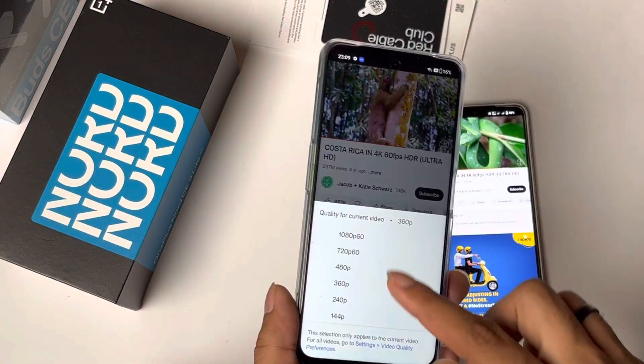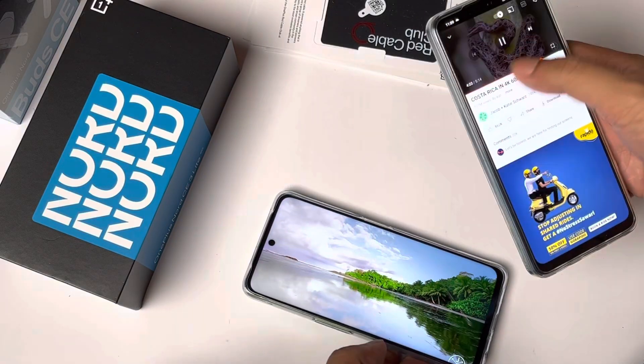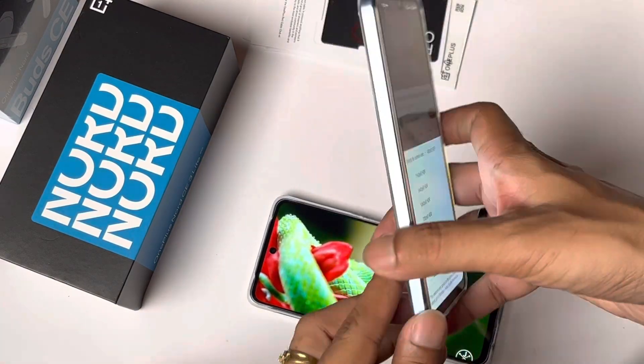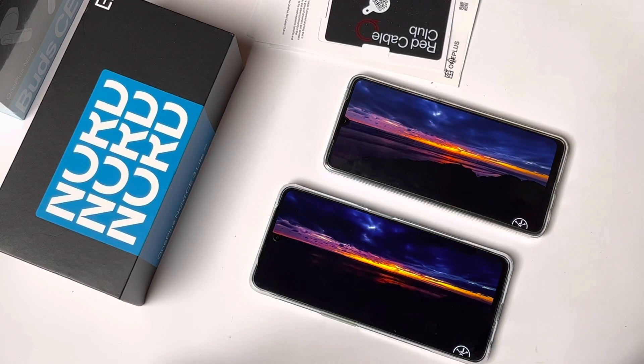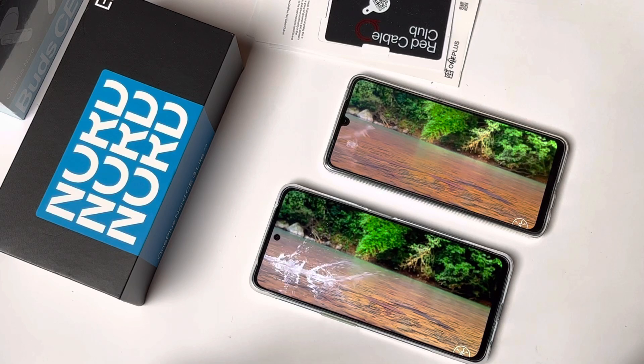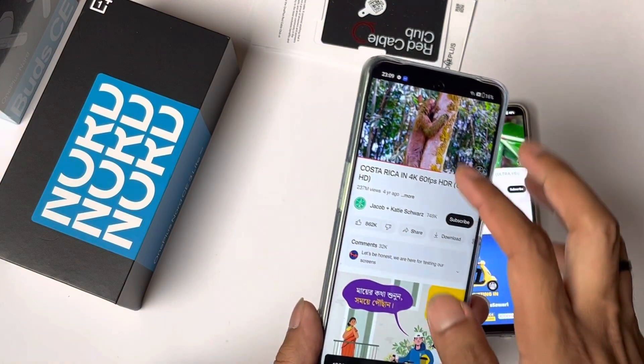The display is an IPS LCD panel with a 120Hz refresh rate. There's no HDR10 certification, so going to Netflix won't show that certification. You can't see 4K videos on YouTube — it's 1080p 60fps max — and you can't do HDR video playback or 4K video recording.